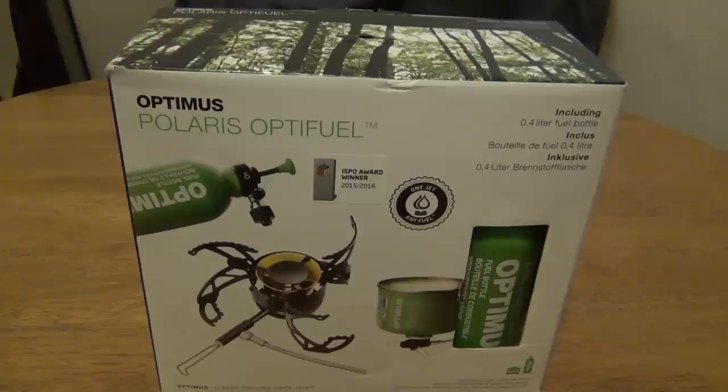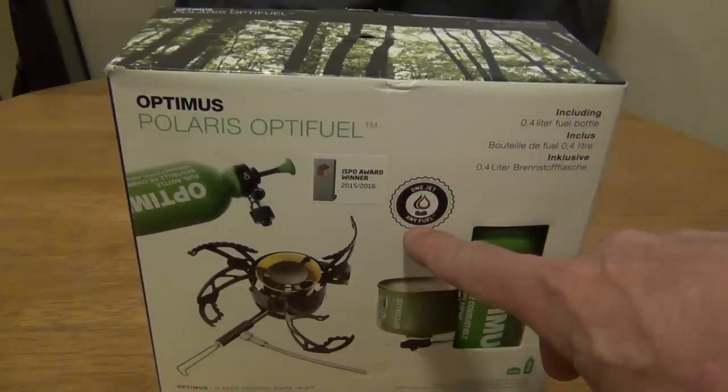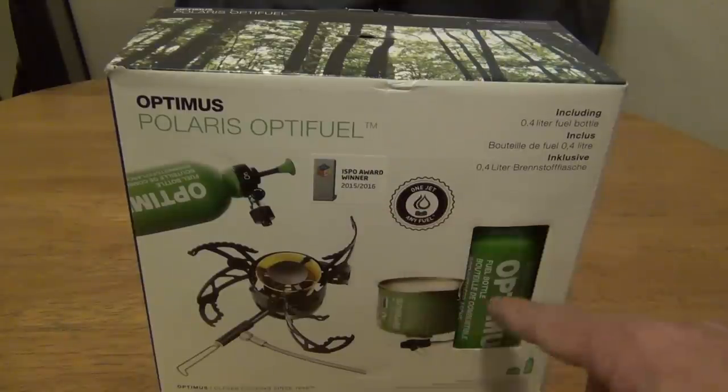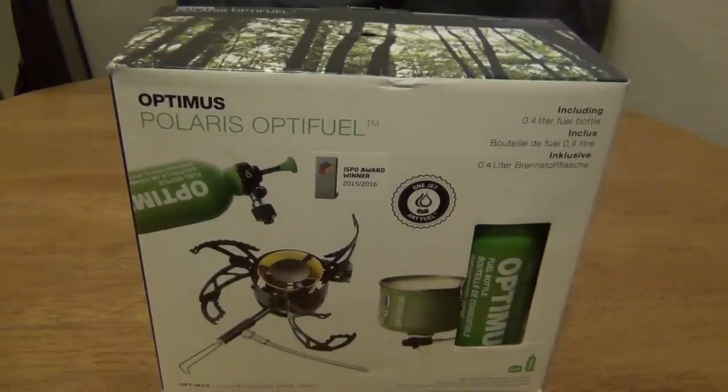The cool thing about this stove is it only uses one jet for just about any fuel. The thing comes with a fuel bottle. It'll use liquid fuels and it'll also use canister fuels. So let me give you a quick look at the box and the packaging.